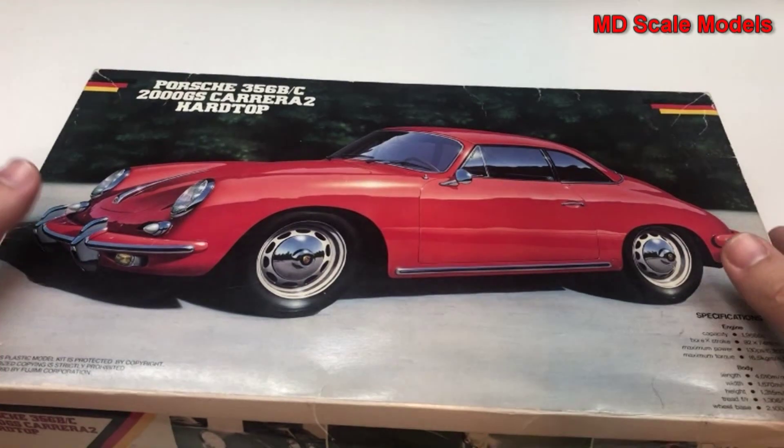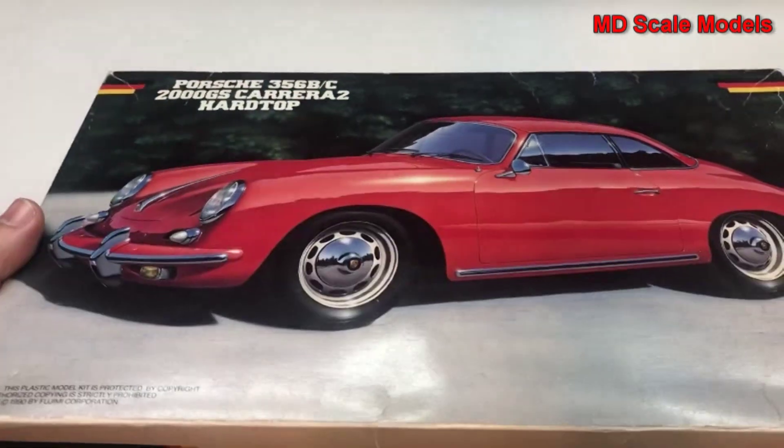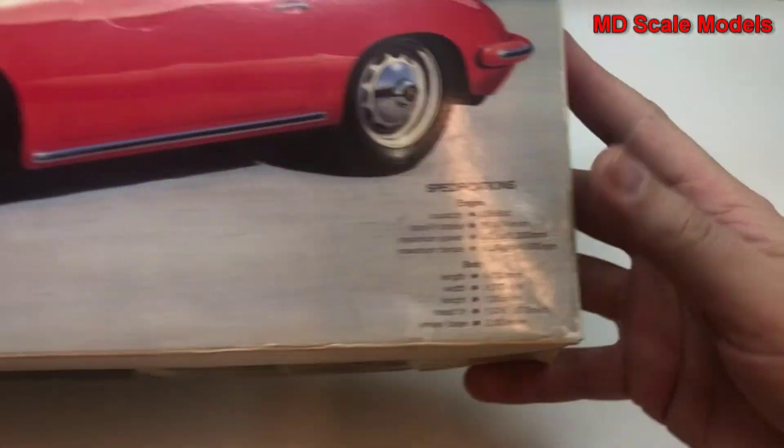This model kit review is of the Porsche 356. It's the Carrera 2 hardtop and it's a 1/24 scale model by Fujimi.